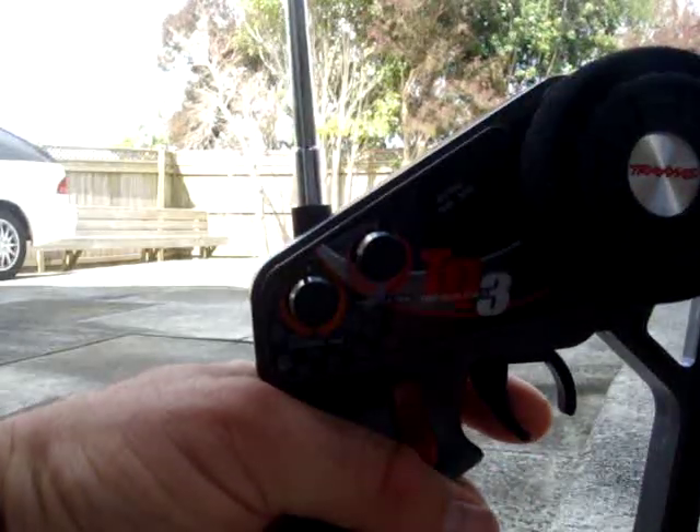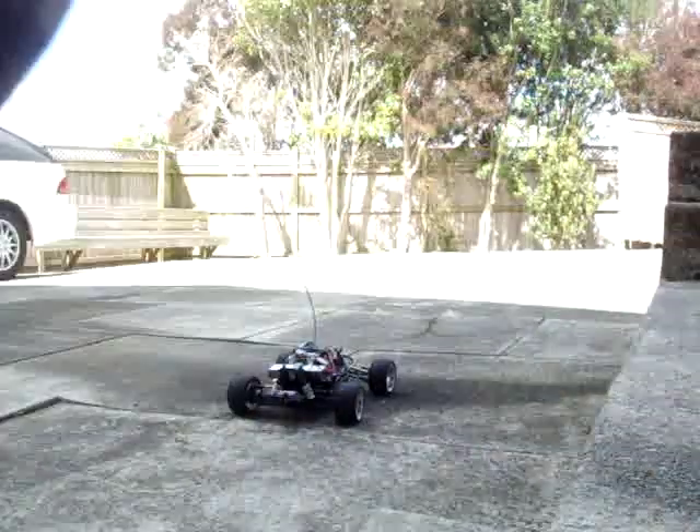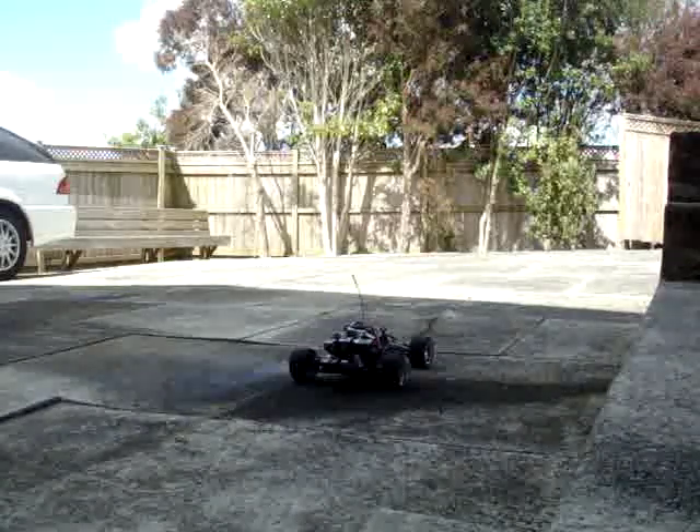I'll run it around a little bit, drain out the fuel tank a little bit more.